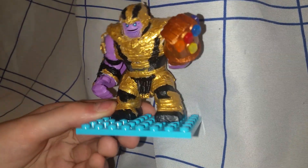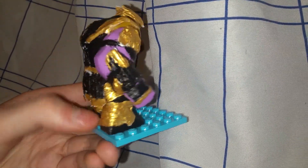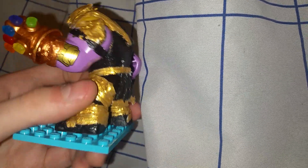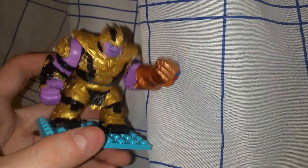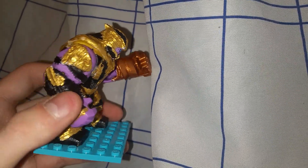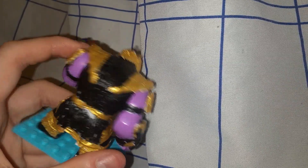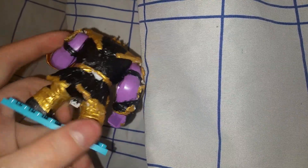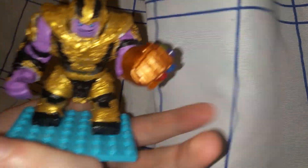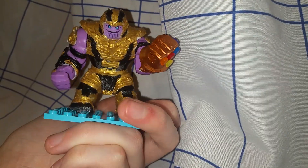So without further ado I present to you the mad Titan himself, Thanos, in his armor that he is possibly gonna be wearing all throughout Endgame. Now I painted this up all crazy and the armor is actually all made up of little bread ties that I glued on individually — every single piece, as you can tell if you look closely.